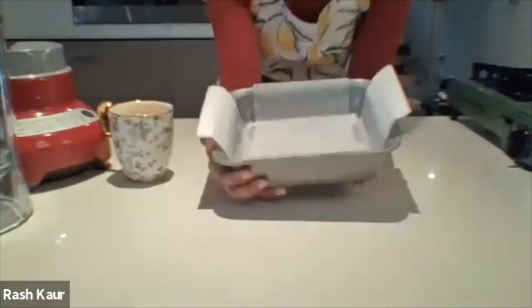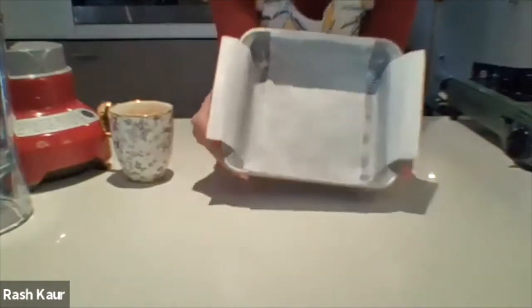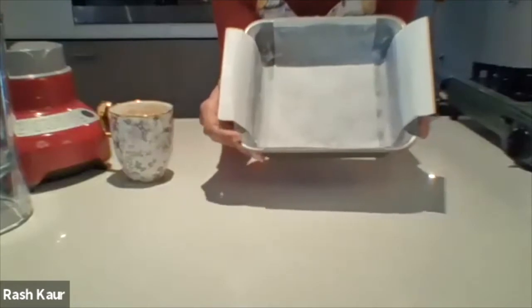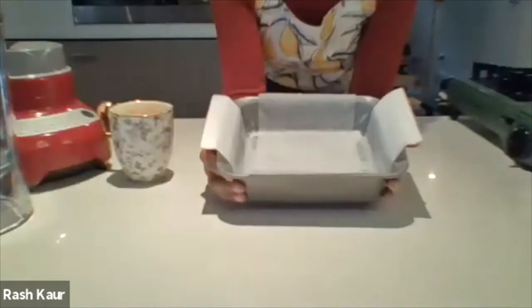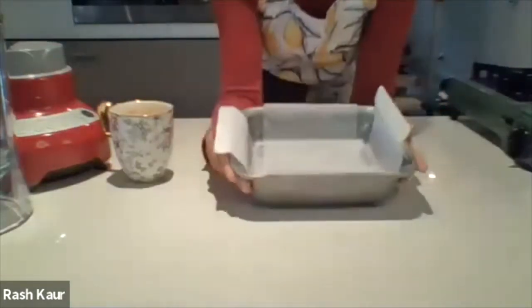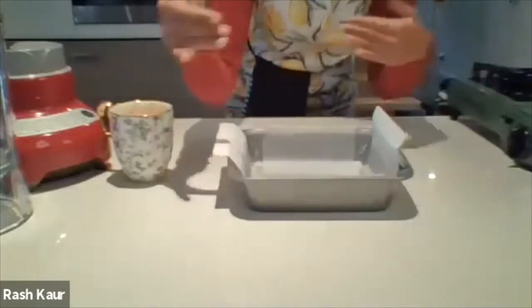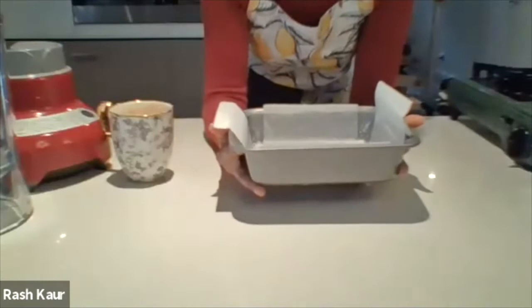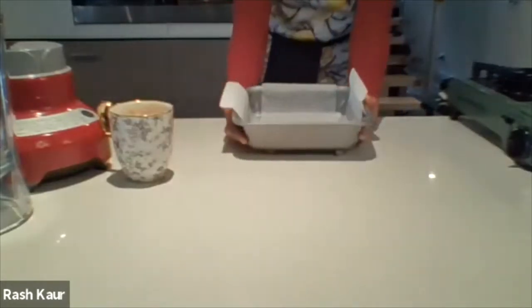I'm going to quickly show you the baking pan we're using today. I've already gone ahead and lined it — I've used oil to spray all around. My pan curves in the corners, so to avoid baking paper going behind the crevices and looking messy, I've kept the baking paper to the straight parts only. If you've got a perfectly square pan, just line it all the way through. This is an eight-inch square baking pan.